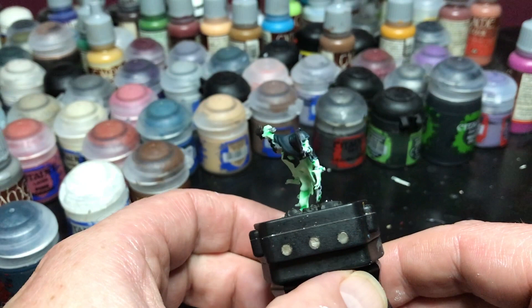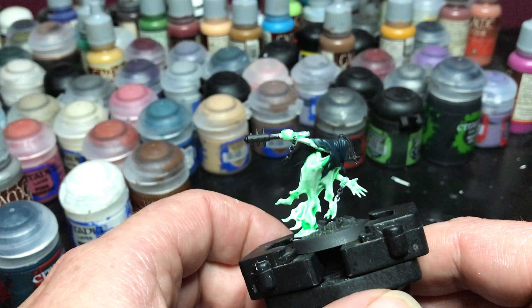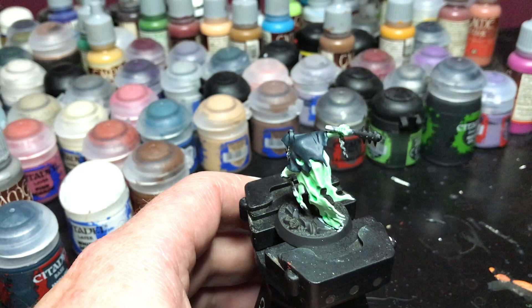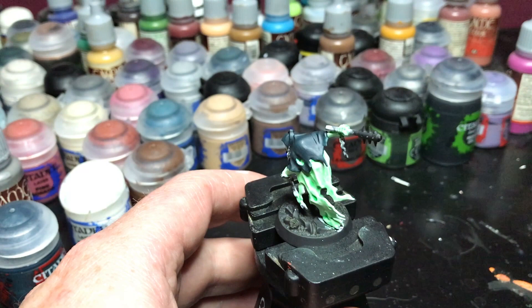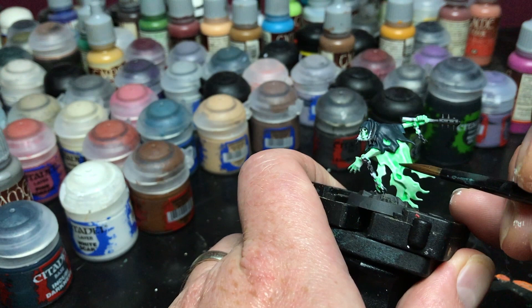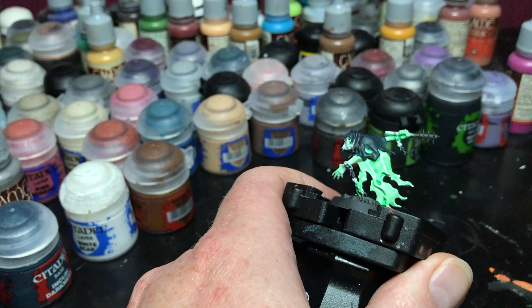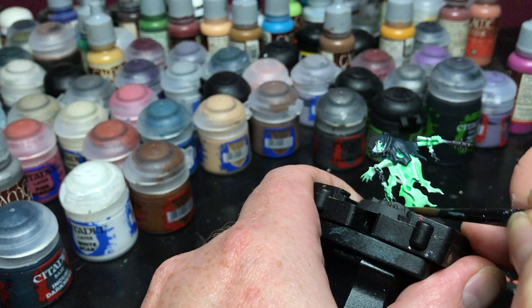Now that the paint has dried, you can see what it looks like. It already looks really good — it's got a nice ghostly glow to it, not on there too dark. However, I'm going to darken the lower areas so it kind of fades down to a darker green. So I'm just taking the mix I made earlier and doing another light coat, again starting lower on the model so that I can get those areas darker.